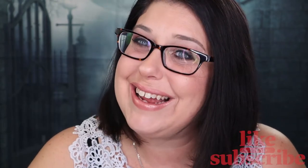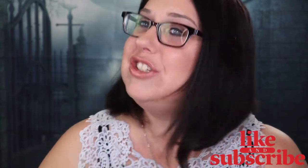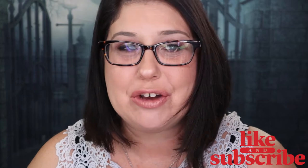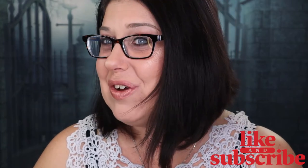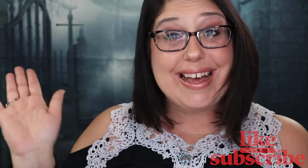I hope you guys like this video. Please subscribe to this channel and ring the bell so you'll be notified every time I upload a new video. I hope you guys have a wonderful and magical day, and I will see you in my next video. Bye guys!